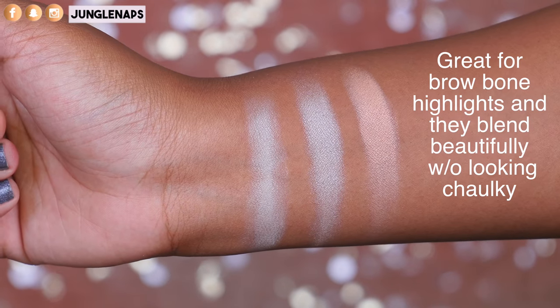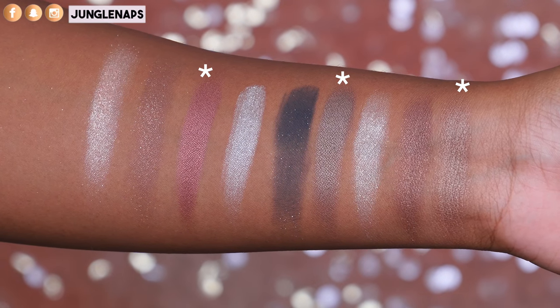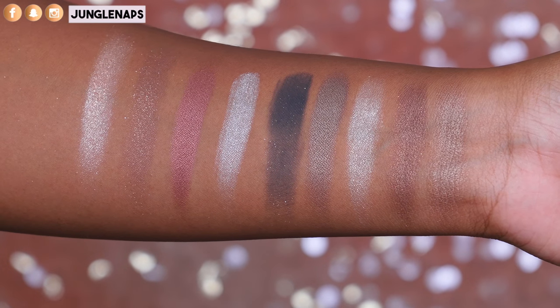These shadows come in four different finishes. On the very top, these three are the base shadows. And then you also have three contour shades, three defined shades, and three top coat shades. All of these have different finishes, different amounts of glitter, and different types of shimmer.